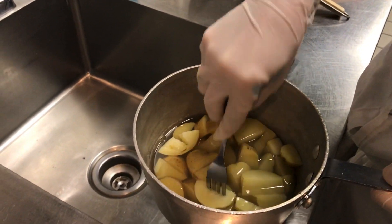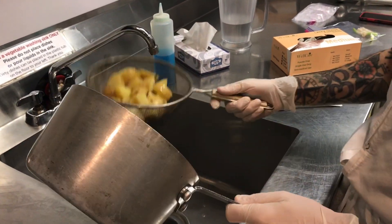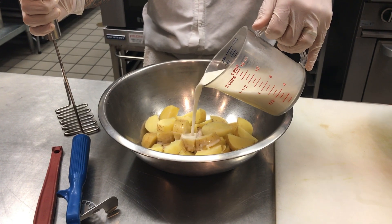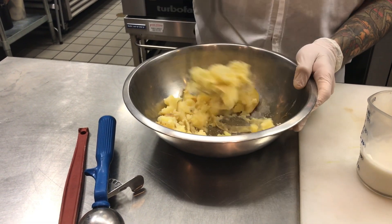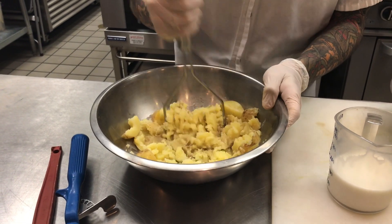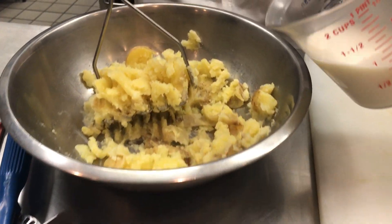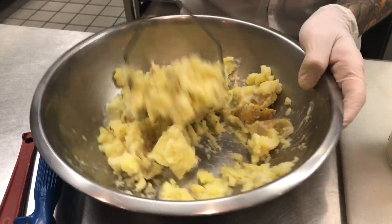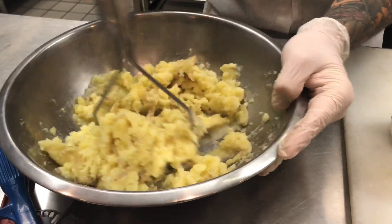Once your potatoes reach a boiling point and you can easily put your fork through, it's time to drain. Come over to your sink, get a nice mesh strainer, and really shake it out. You want to get all that water out so it doesn't bleed into your pancakes. Now we add about a quarter cup of milk and just mash them up. If you like your potatoes a little more chunky, feel free to stop at the texture you like. I prefer mine a little softer — I'm going to add just a little bit more milk. See how it's nice and creamy there? That's what I like to go for.